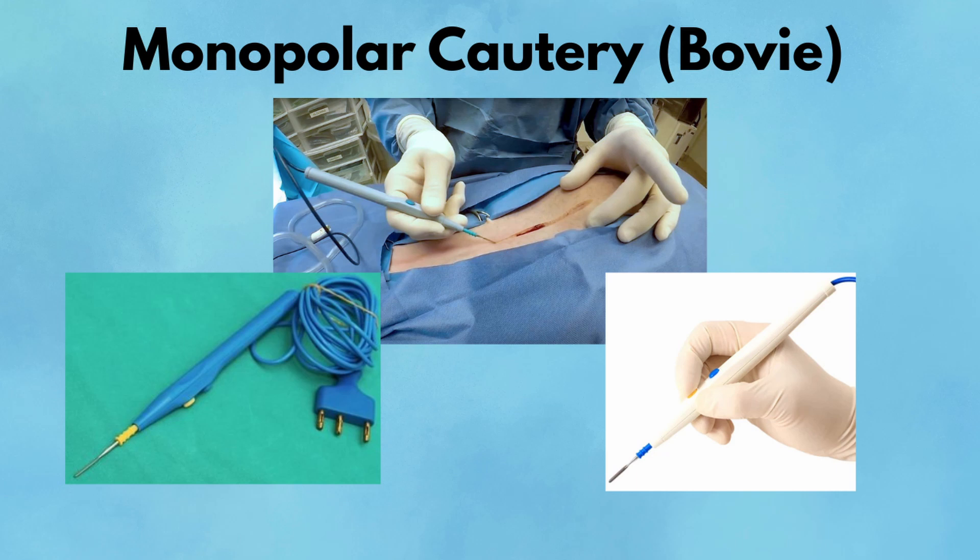Monopolar cautery, almost always called the bovie, is one of the most frequently used energy devices in general surgery. It delivers high-frequency electrical current through a pencil-shaped handpiece to cut or coagulate tissue. The current travels from the tip of the device through the patient's body and exits via a grounding pad — that's what makes it monopolar. The tip can be fitted with different electrodes, like a sharp needle for precise cutting or a flat blade for broader dissection. There are typically two modes: cut mode, which delivers a continuous wave for tissue division, and coag mode, which delivers pulsed energy to stop bleeding. The foot pedal or hand switch lets the surgeon control activation with precision. Monopolar cautery is used for everything from skin incision to dividing peritoneum, controlling oozing, or dissecting through fibrous tissue planes.